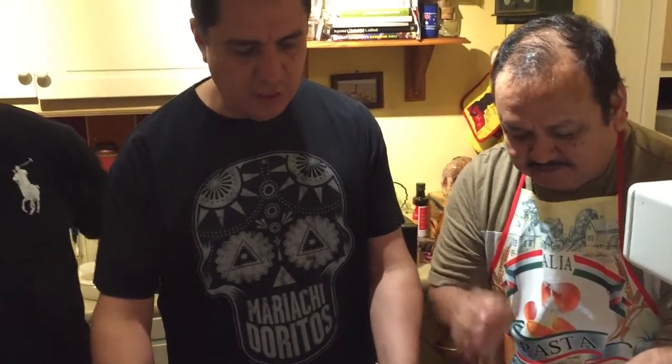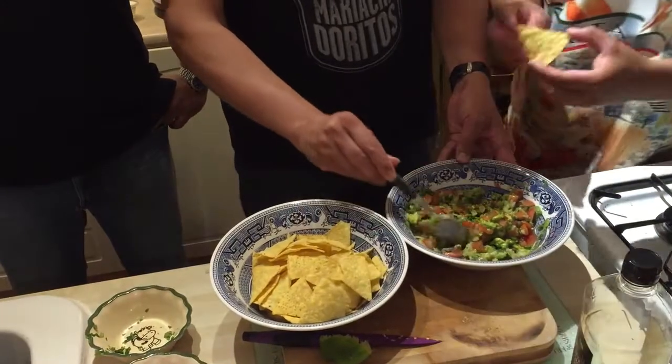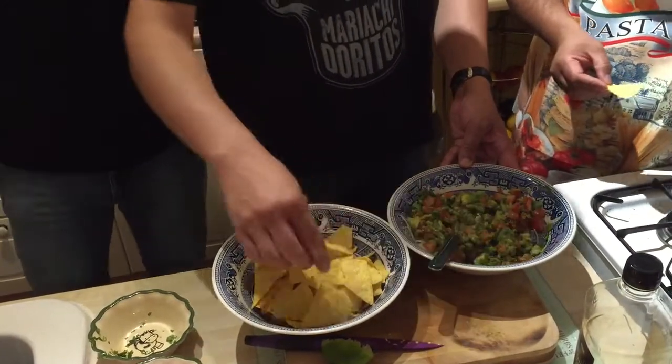You can use also tortilla — corn tortilla, flour tortilla. You can have it as a dip, you can have it as a side dish, perhaps with chicken, with meat. Or you can just have it like this.